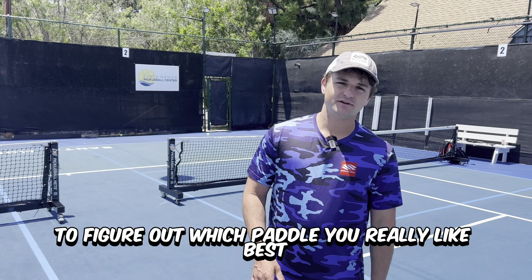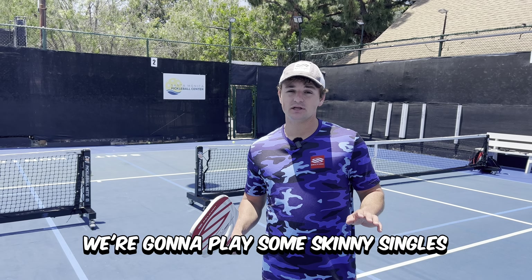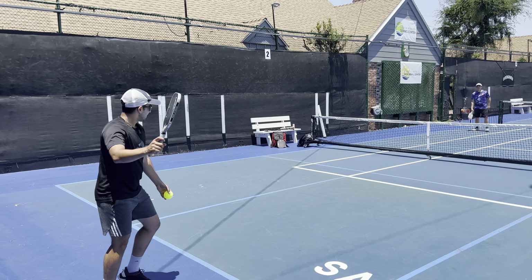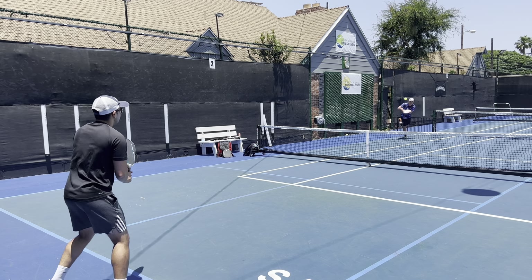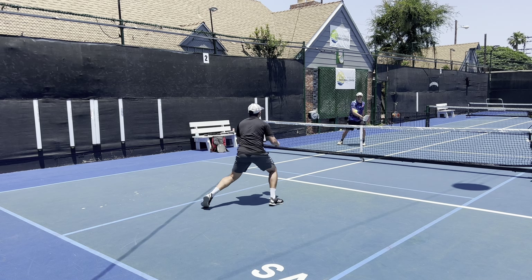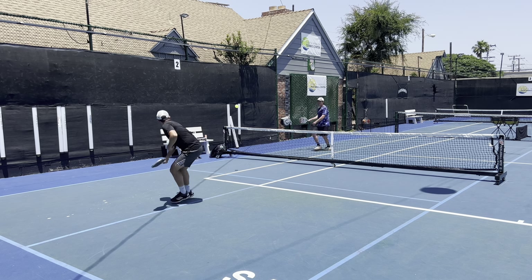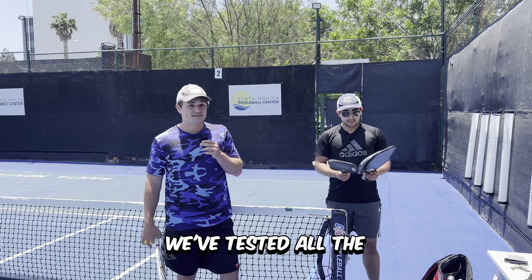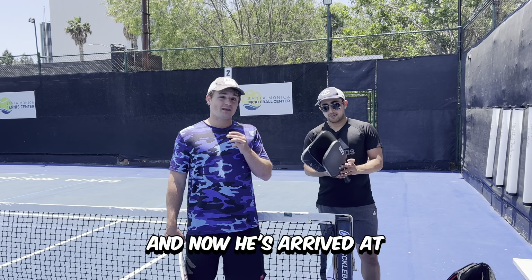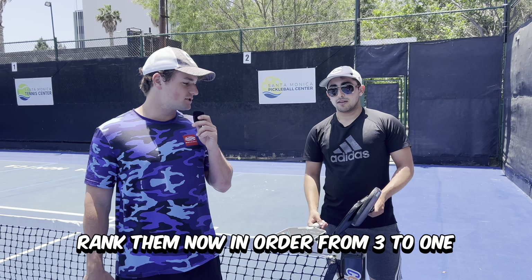To figure out which paddle you really like best, you need to play real points with it. So to test out his top three, we're going to play some skinny singles where we go half court and play points. We've now tested all the paddles in real points and he's arrived at his top three favorites, so rank them in order from three to one.